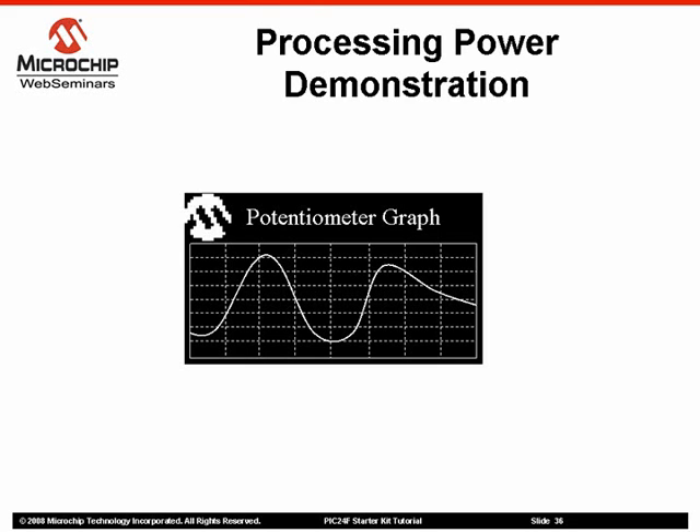To increase the display speed, touch the right touchpad. To decrease the display speed, touch the left touchpad. When you are finished with this demonstration, touch the center touchpad.